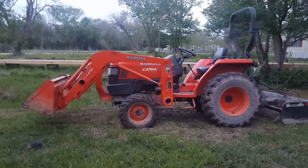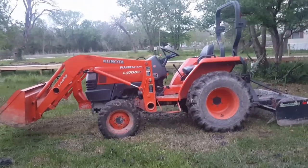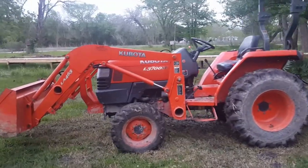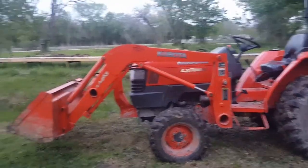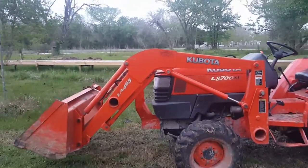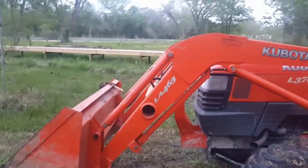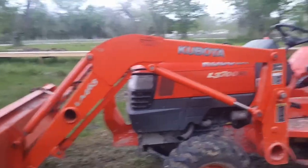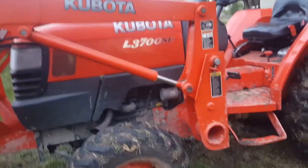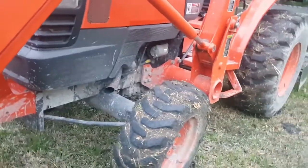Hello YouTube. Today we're going to review this tractor, the L3700SU. This was a special package in 2010 from Kubota. It included the front end loader, the LA463. Kubota 4x4 — that is one of the awesome things we've got.